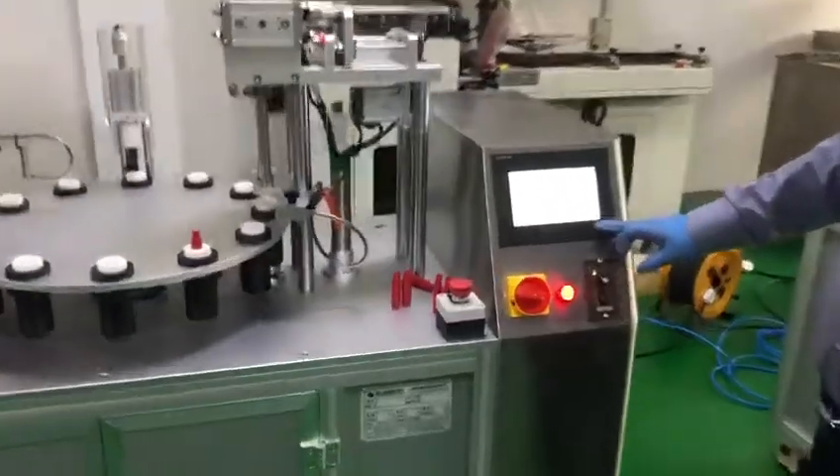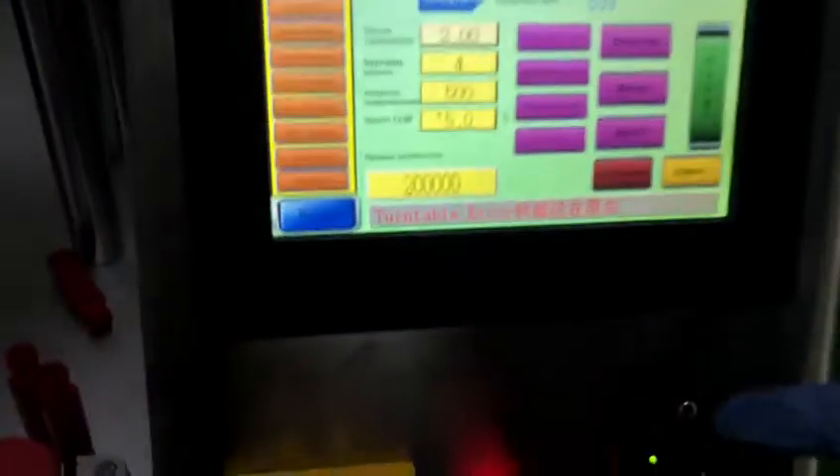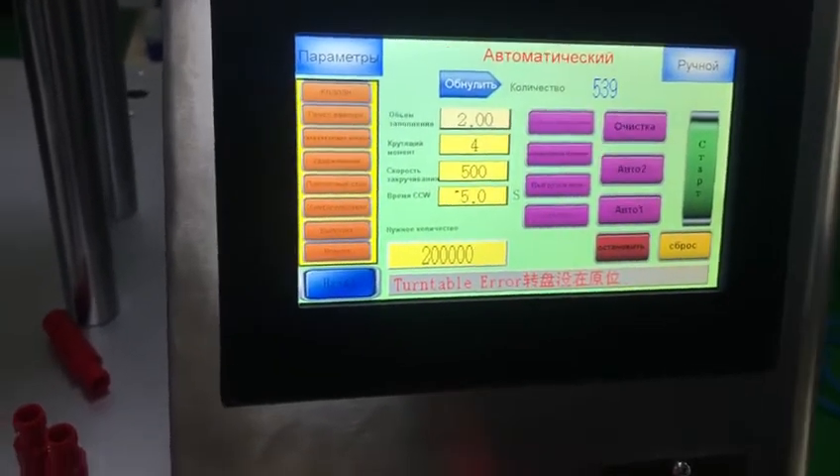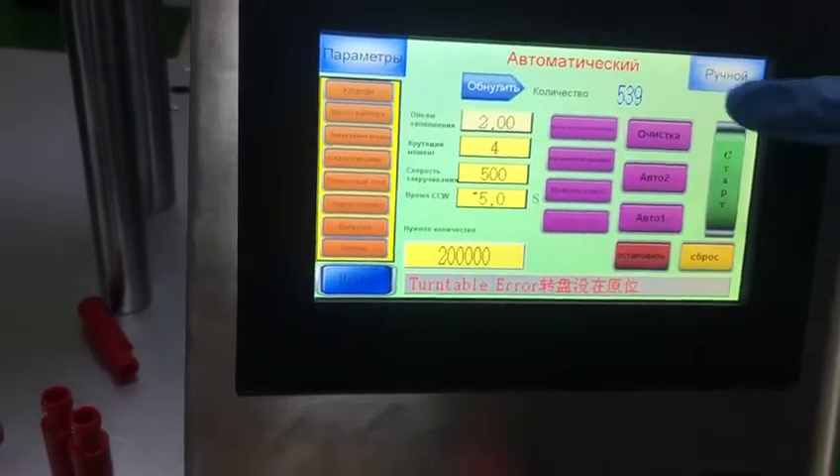Here is automatic touch screen — you can see it's automatic. There is a function that is functional just for different bottles use.